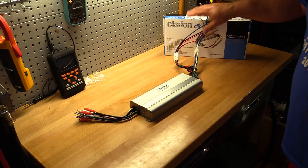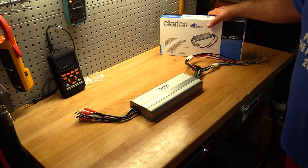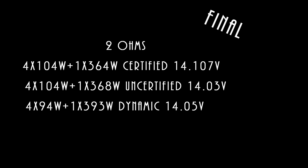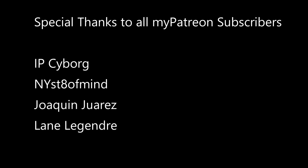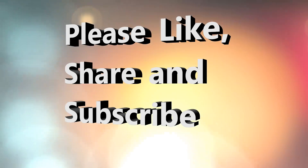Thanks again to Eric for sending this amplifier in and having me test it out — I really enjoyed it. Until next time, folks. I've got more amps to test. I'll see you next time.